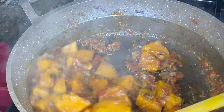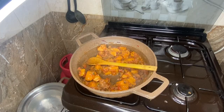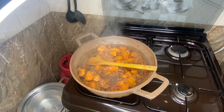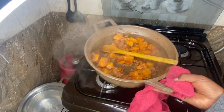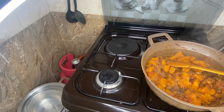Our food is ready, guys. Our butternut is ready. We let it cool down a little so that we can go ahead and blend it. I also feel like adding some coriander.